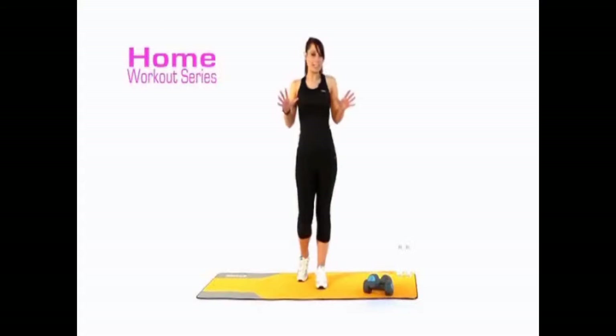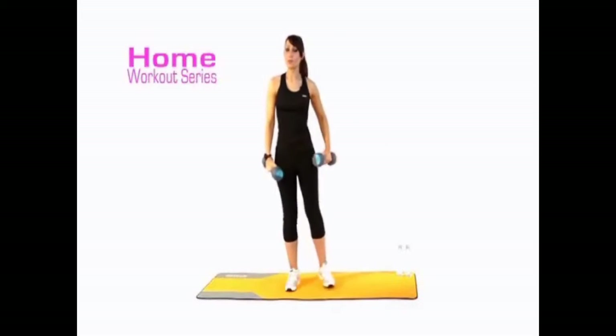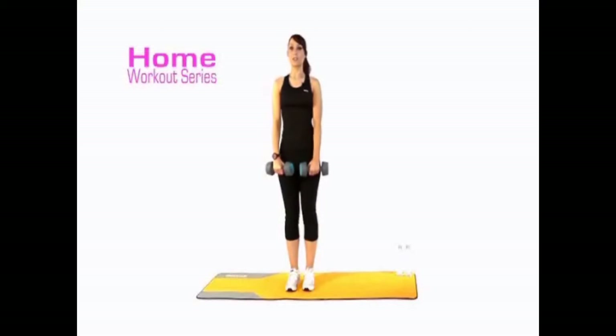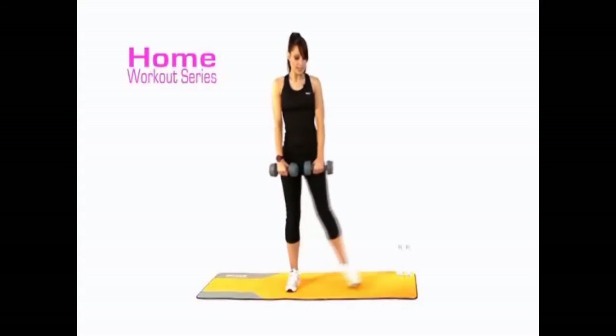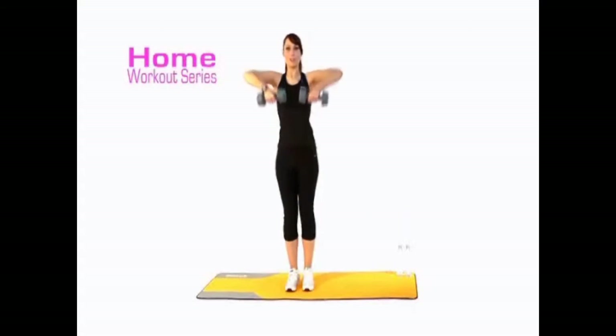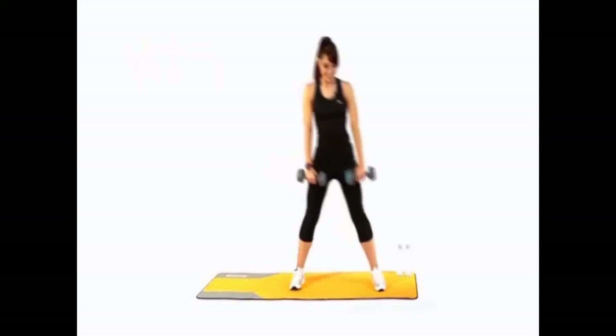Hopefully you've warmed up and feeling nice and mobile. Grab your resistance — I'm going to grab the dumbbells and I'm also going to alternate using the water bottles so you can see both. We're going to take it to a side lunge — I'll demonstrate going down and then coming back up to center into an upright row. Ready? We've got 60 seconds alternating — four, three, two, one, go!